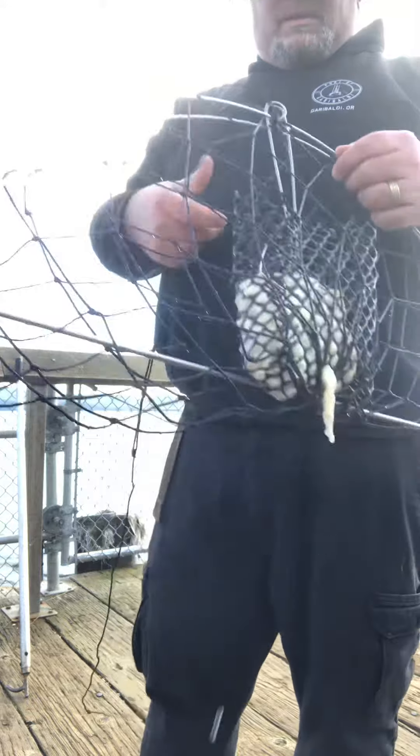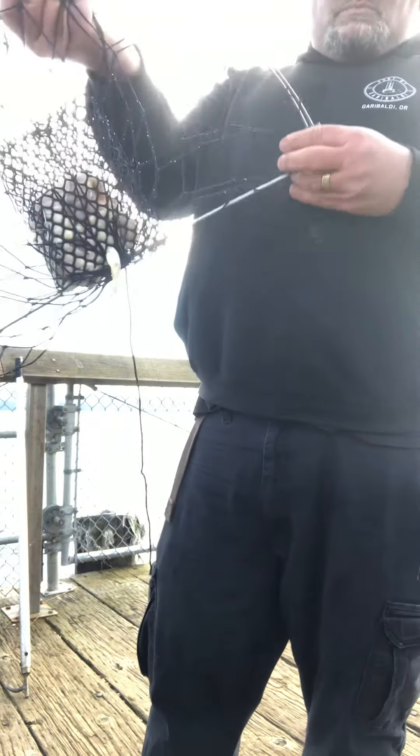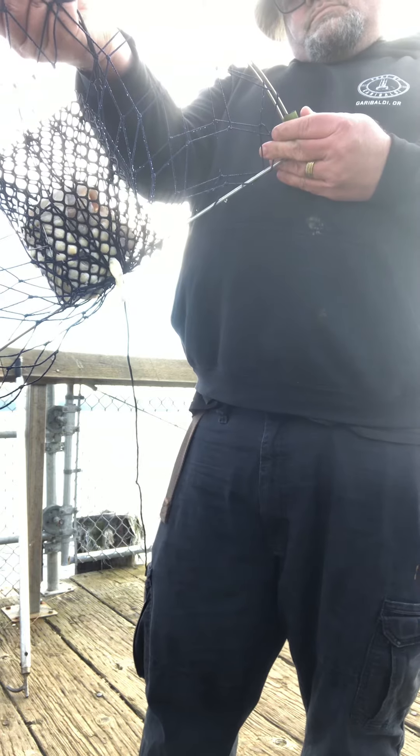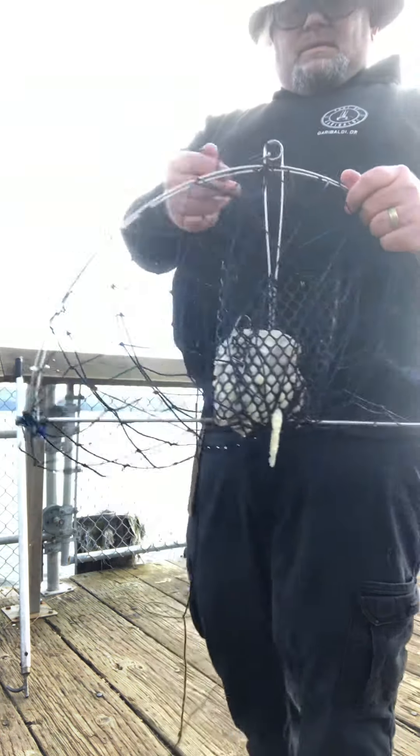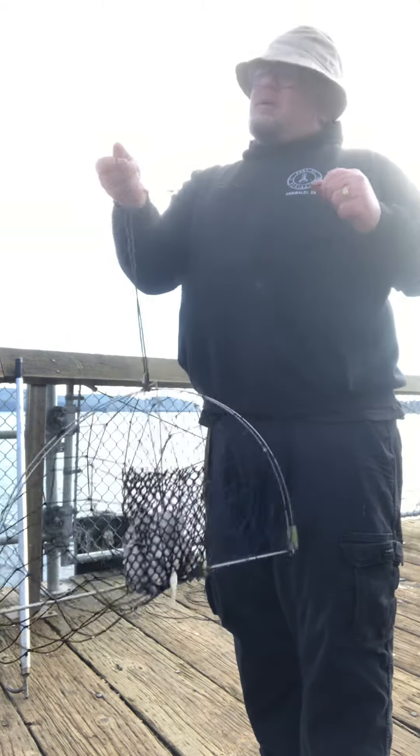This is what the casters look like — they're Pro Mar. Hopefully I'll pull some up and have crab in it, so we'll see what happens here in a bit.